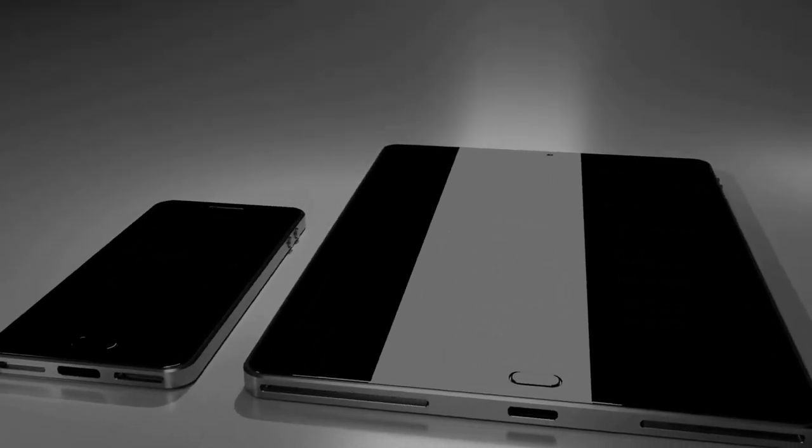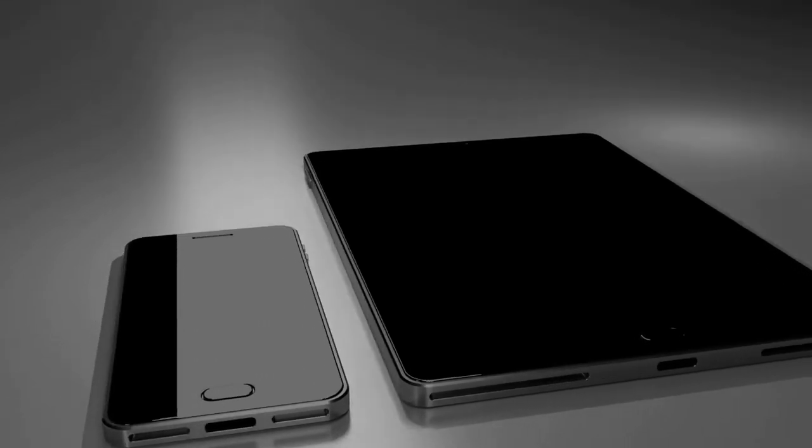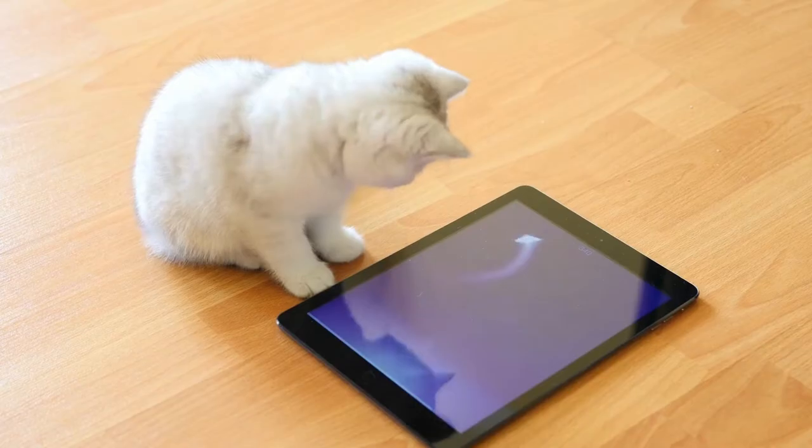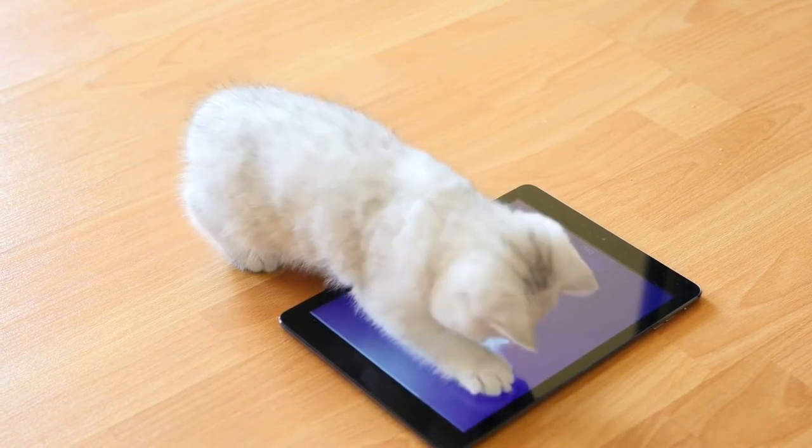Best affordable Samsung Galaxy Tab review. If you want to save money and still get a solid product, check out the Samsung Galaxy Tab A8, the company's best budget tablet in 2021.